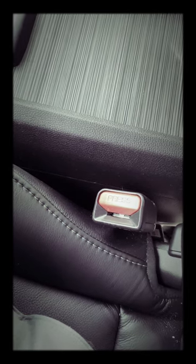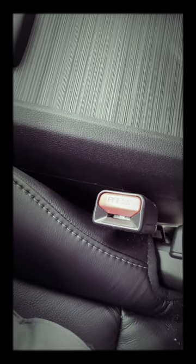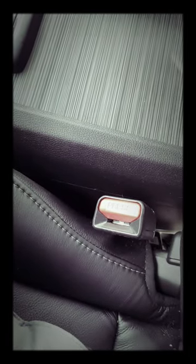I happen to be just looking at it and figured I'd give this a shot. I had a pen laying around — like most people do, I'm sure — inside your car.